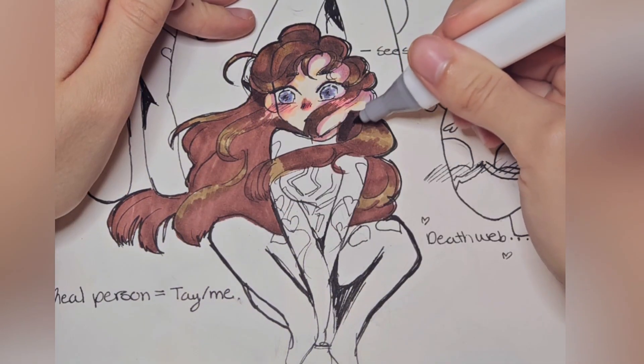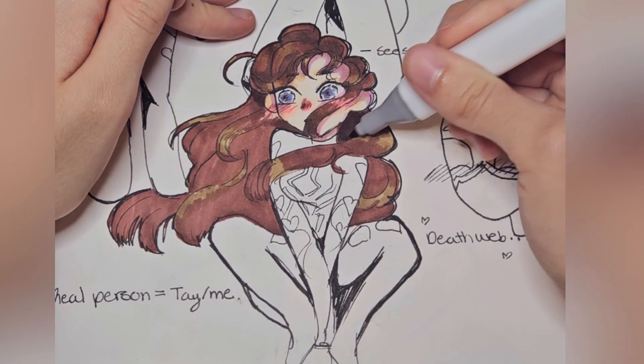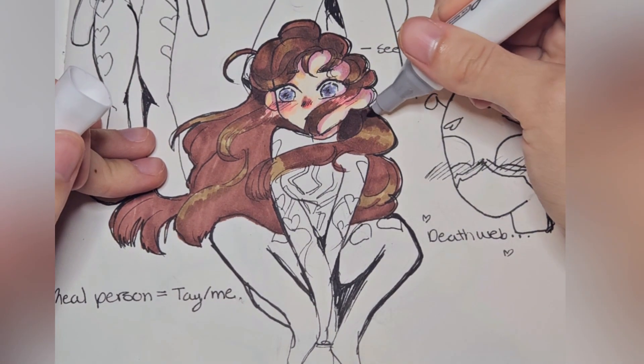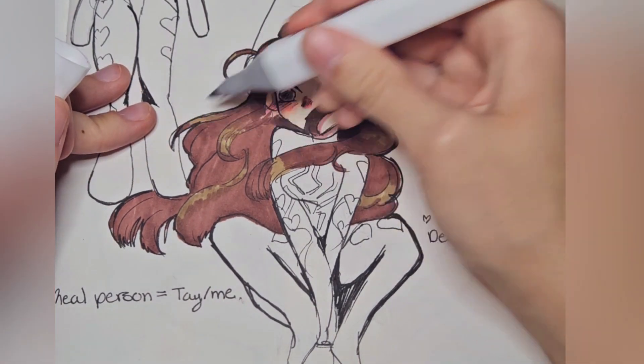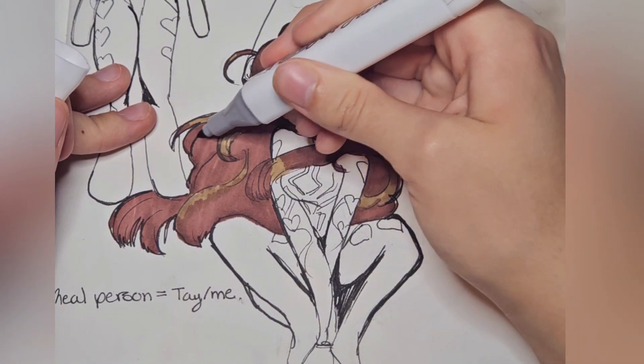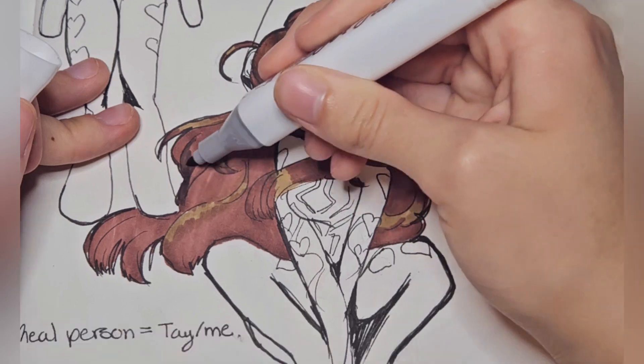I've been dabbling in animation recently, which has been fun. No one told me that IBS Paint had an animation function, which is rude.